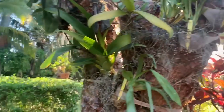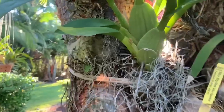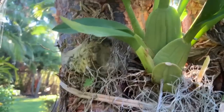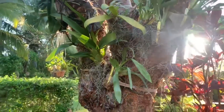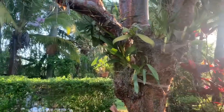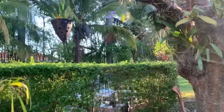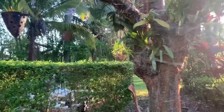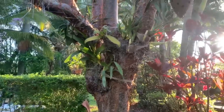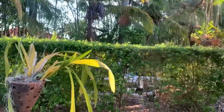And then I added just more Oncidiums here along with my Sherry Baby that's in spike — so that's going to be really nice. I do have Sherry Babies all over my yard after that division was made and I still have another one to divide. Now that I feel more comfortable and confident in dividing these orchids, maybe I'll do that in front of the camera and show you guys.